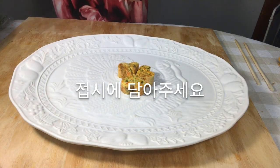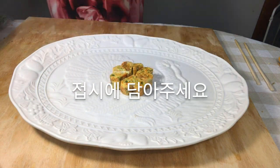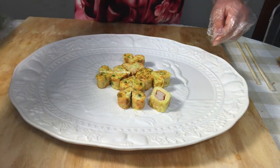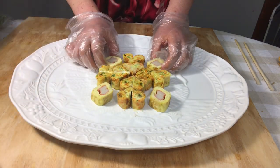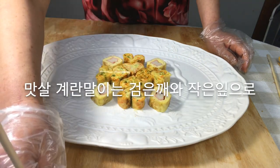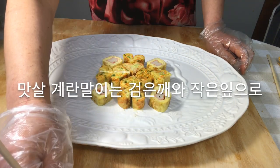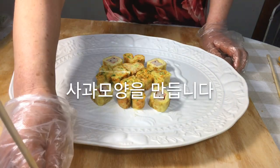Put it on a plate. Imitation crab egg rolls are decorated with black sesame seeds and leaves, placing two imitation crabs together to create an apple shape.